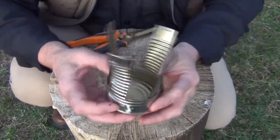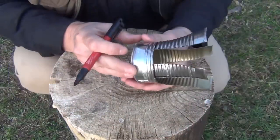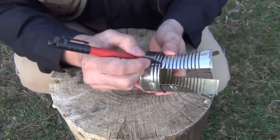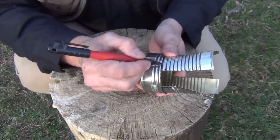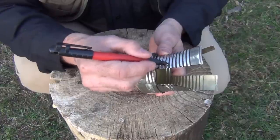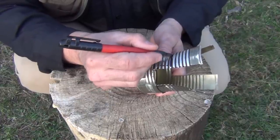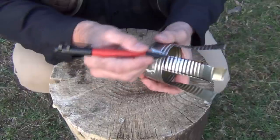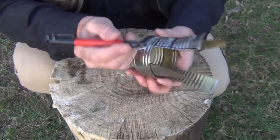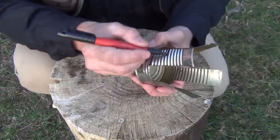Now you'll have something that looks like this. The next thing we're going to do, using our Sharpie, is count up these ribs — not counting the one where the line is — we go one, two, three, four, five, and make a mark. You want to do that all the way around to make sure you get it at the exact same height. This is where our bend is going to be.